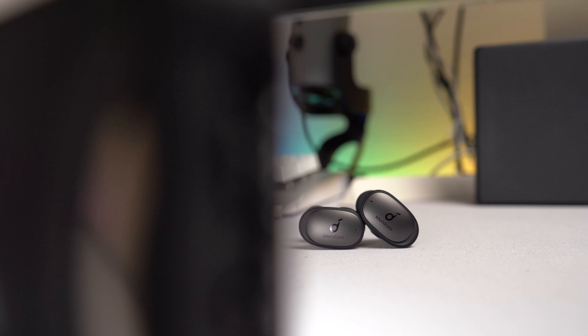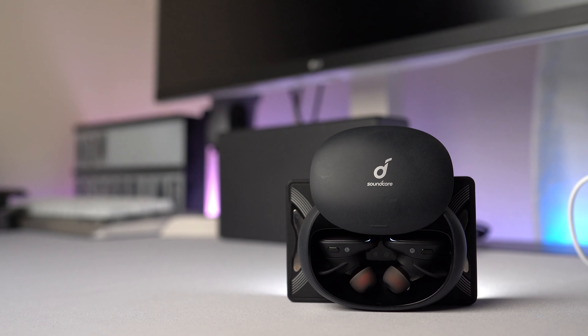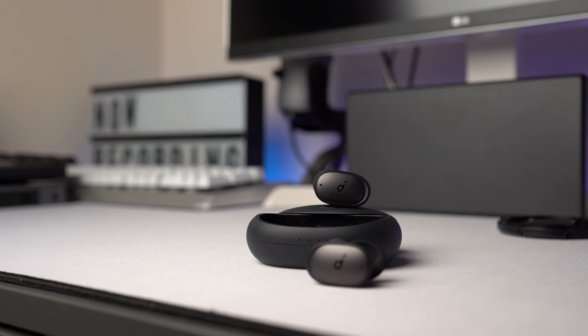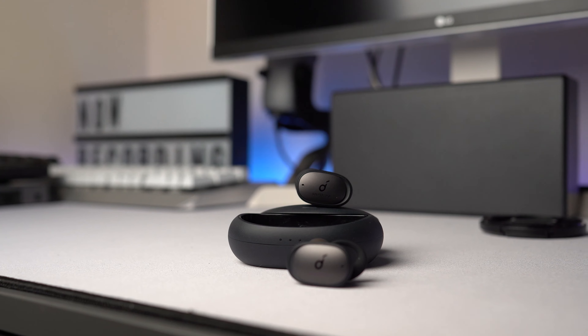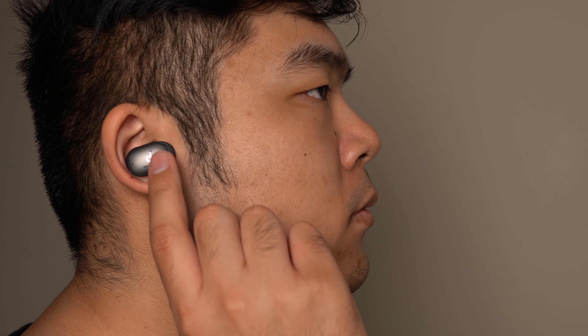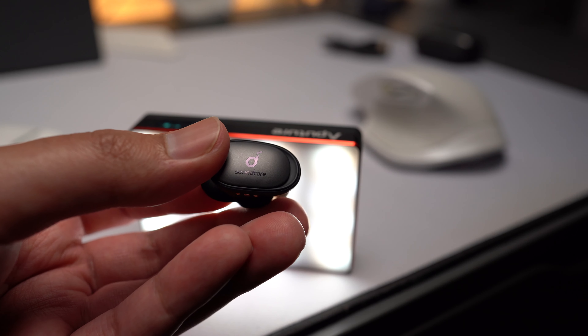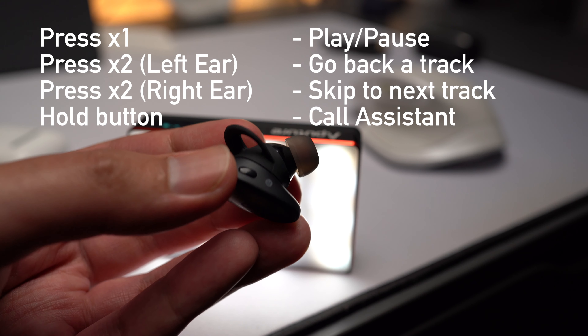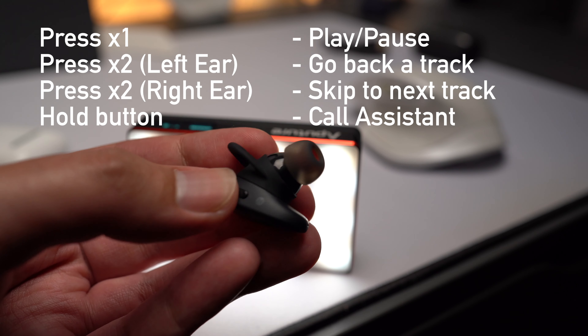Now let's discuss the earbuds and their sound quality. They have an inoffensive design — it's not very flashy, but it really doesn't have to be. They look like wireless earbuds. The sides have the logo and kind of look like buttons, but they're actually just for looks. The actual buttons are these little tic-tac sized nubs that you can use to play, pause, skip tracks, or go back a track.